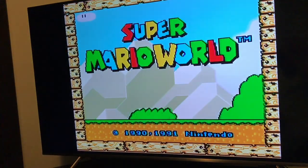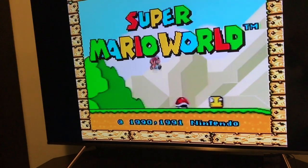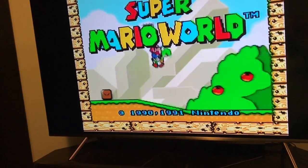And there you go — that's how you turn on a Super Nintendo and connect it to an HD TV. Basically simple instructions, not too hard.